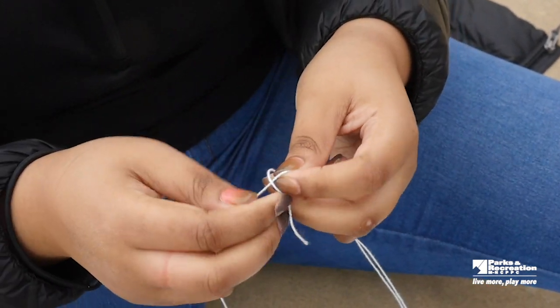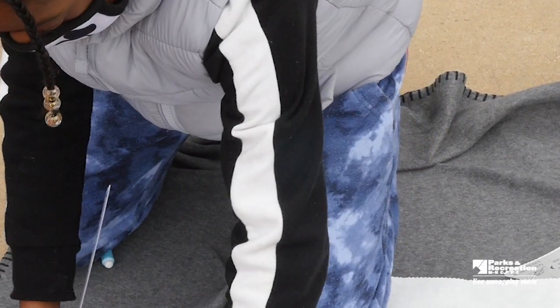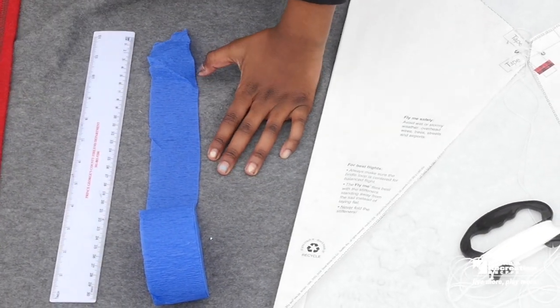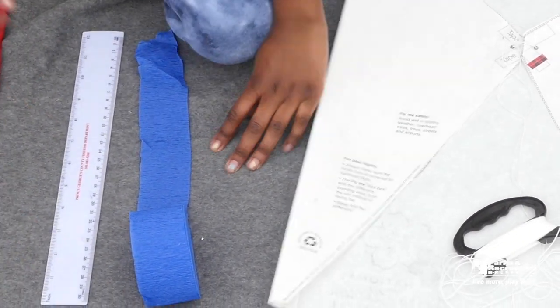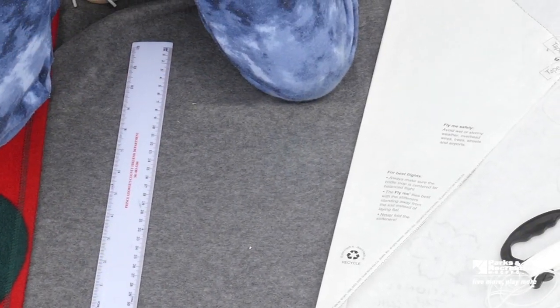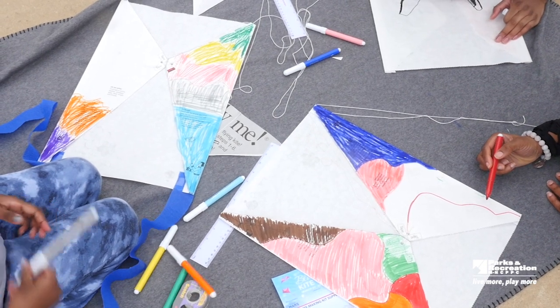Last is decoration. If you'd like to add tails to your kite, take two equal length streamers and attach them symmetrically to the inside of your kite. Make sure they are attached to the bottom and not the top. You can also draw on decorations with markers or crayons.